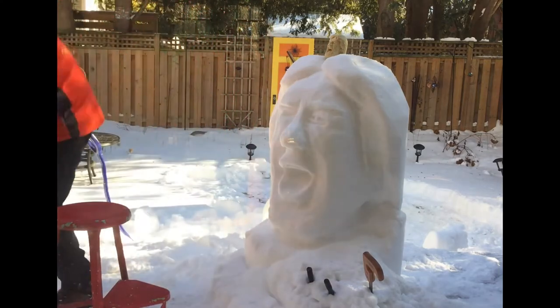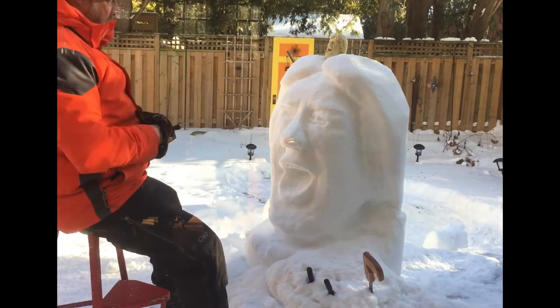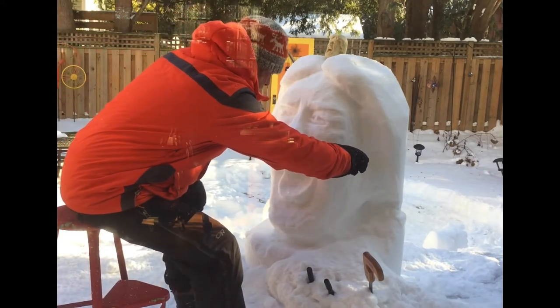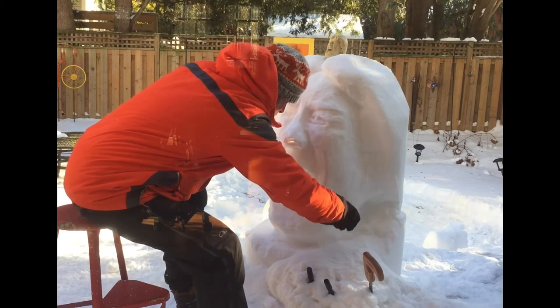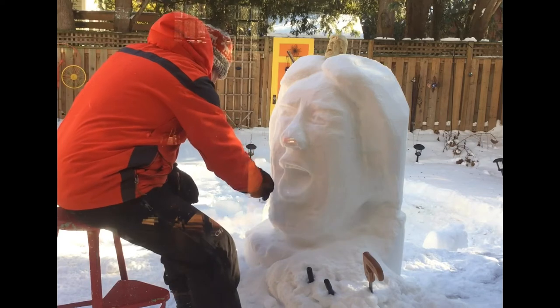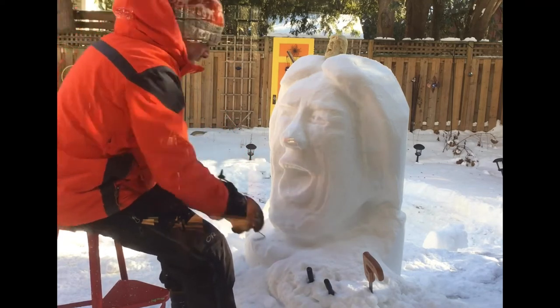I've many times gone back at a sculpture a day or even two or three days later. There's a loop tool. This loop tool has a very sharp angle and I'm using it to cut some deep lines in Mick's face.